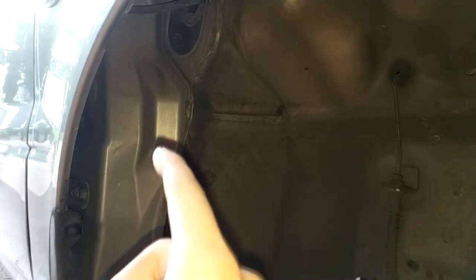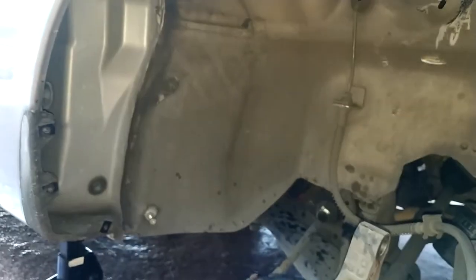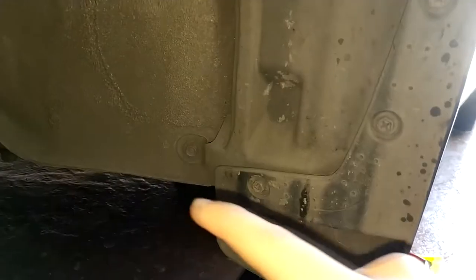Now I'm going to clean all this with the degreaser, but first I take out the plastic over here, or the fender well, to clean it. I'm going to show you how you can remove the plastic here on the other side and this part right here. To take out this plastic we need to take out this bolt right here and all the clips that are inside.